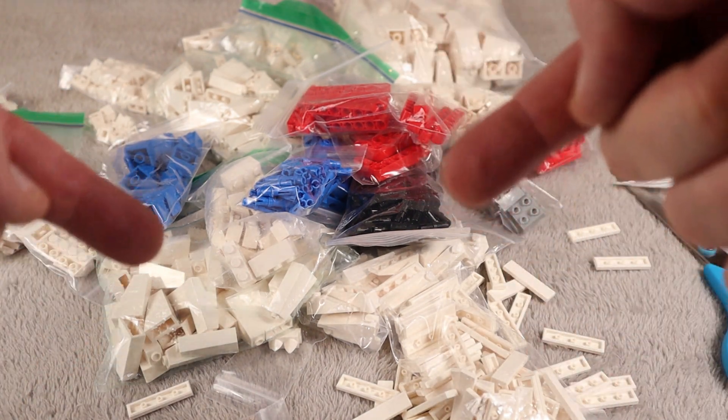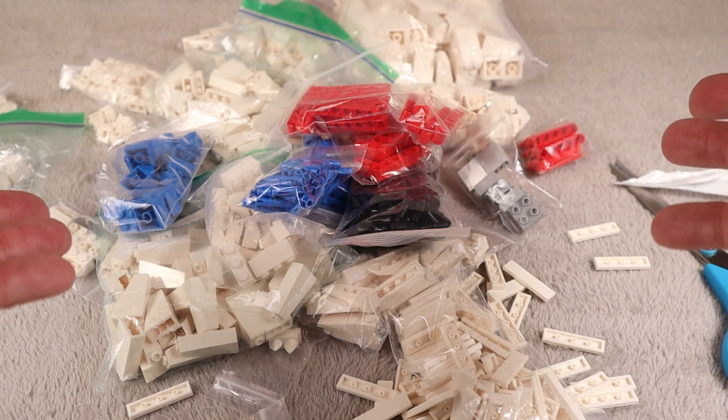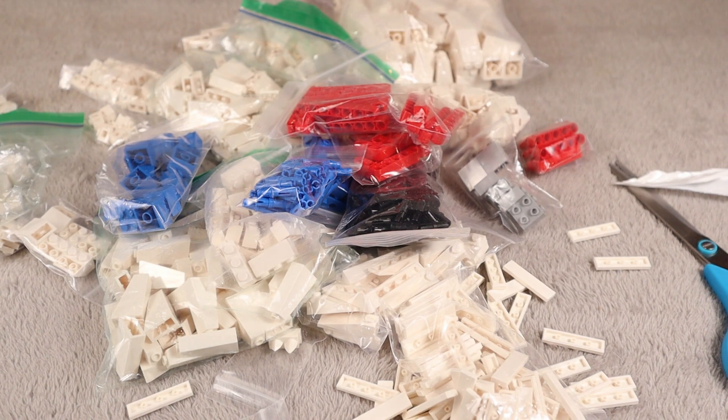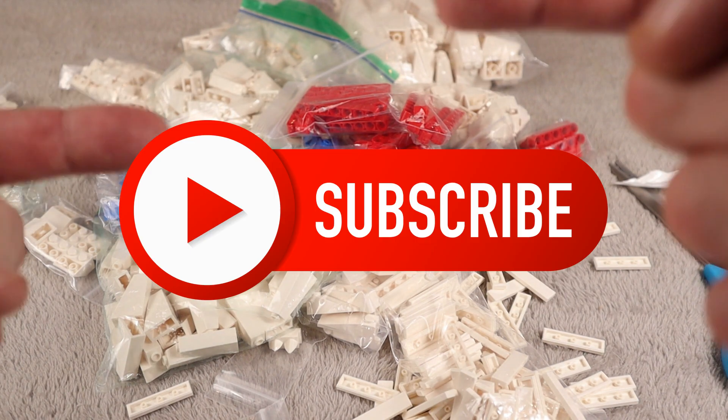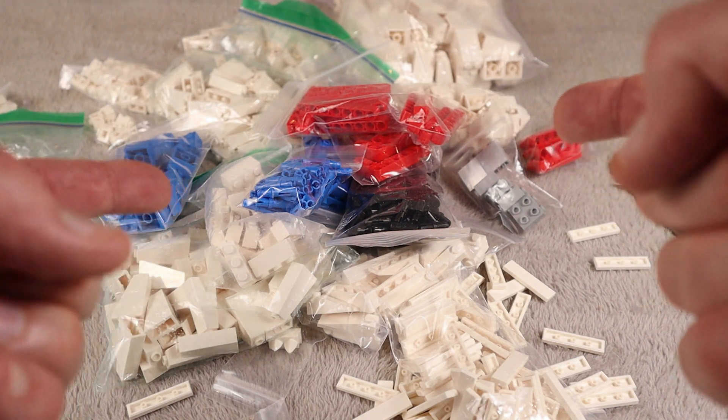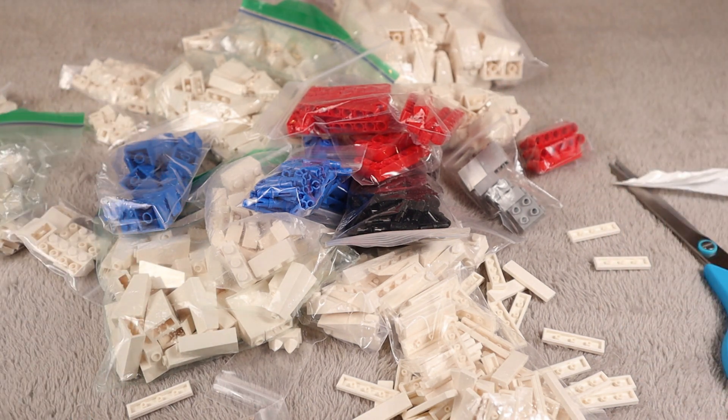Once again, I'm Leaky Trooper. You can join us here every Monday to see these giant messy unboxings, on Wednesdays for our Hoth MOC, and on Fridays we do fun videos. Don't forget to like this video, please subscribe, and think about becoming a member. We will see you in the next one. I am Leaky Trooper — I'm out of here, bye!